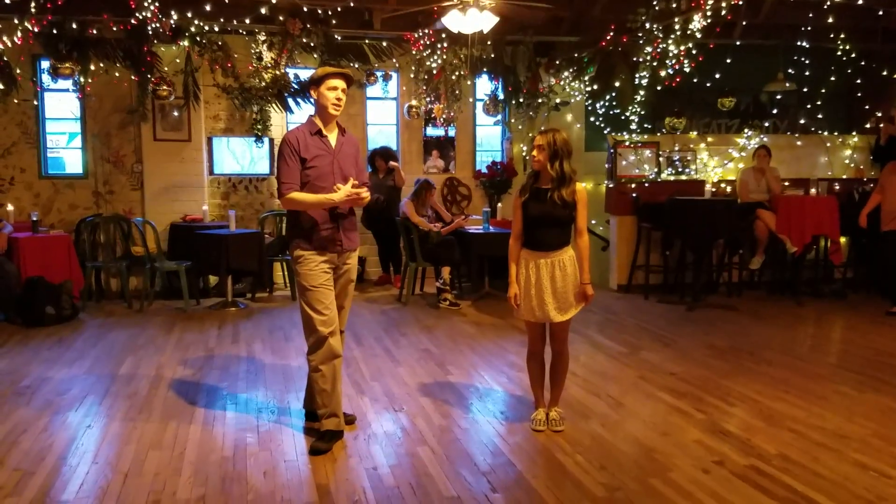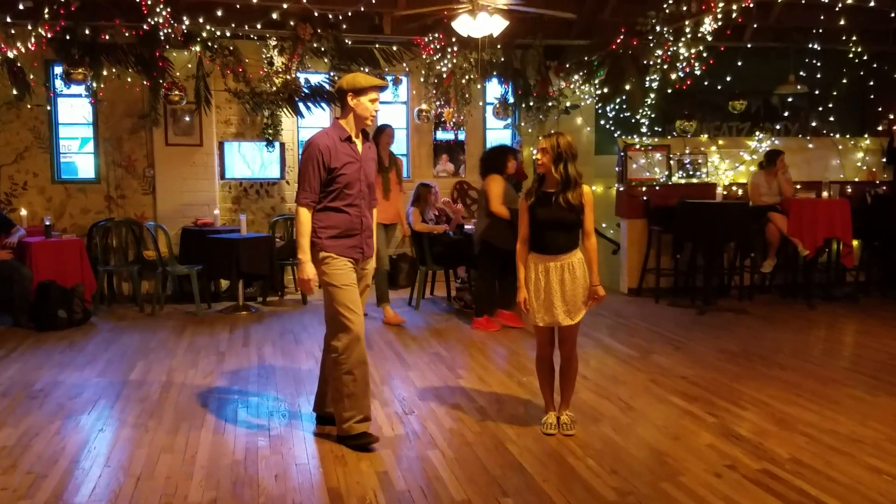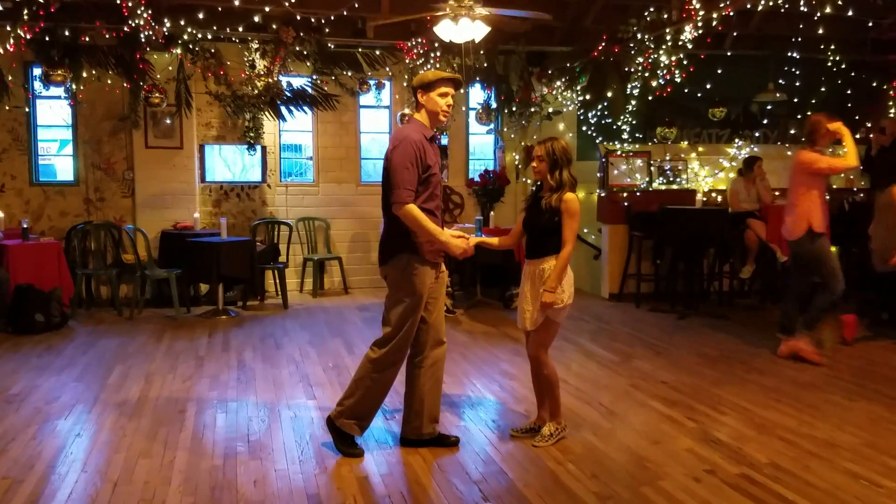And then we learned some new stuff, like an outside turn and the Texas Tommy, which we'll go over more next week. So some of the recap stuff — remember those old moves.